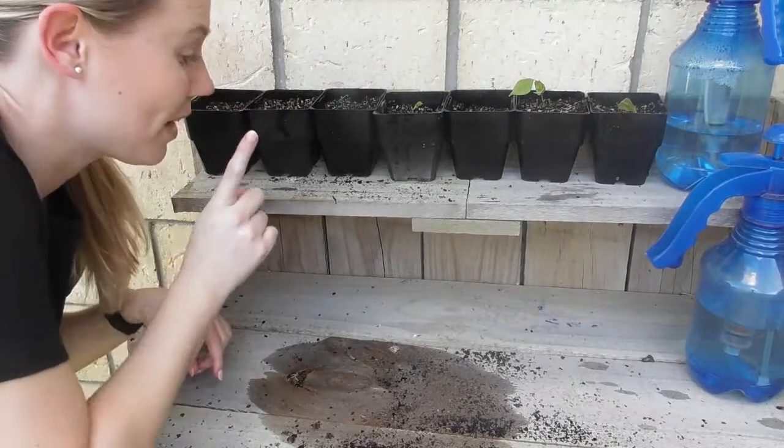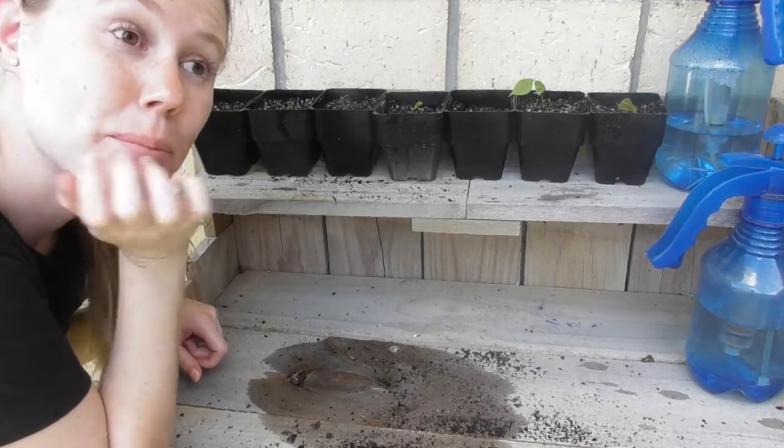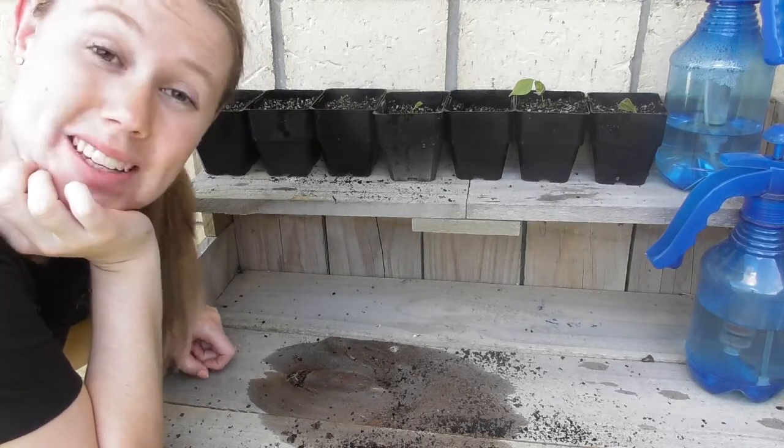I've finished potting them now. I'm going to leave them here for the rest of the afternoon and then put them in my greenhouse, and I will come back with my next update.